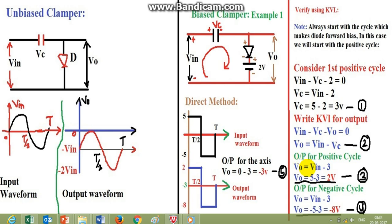For the positive half cycle, Vout equals Vin minus VC equals 5 minus 3 equals 2 volts. For the negative half cycle, the peak value of Vin is minus 5, so Vout equals minus 5 minus 3 equals minus 8 volts.